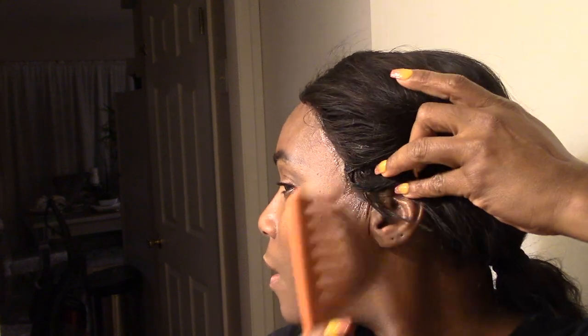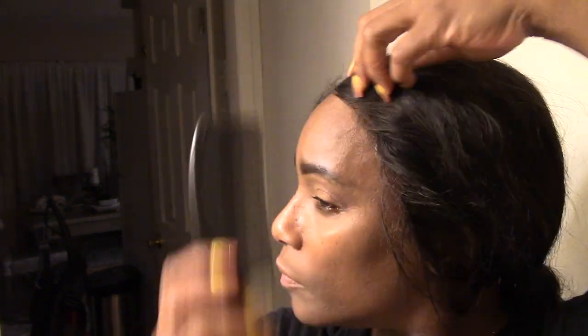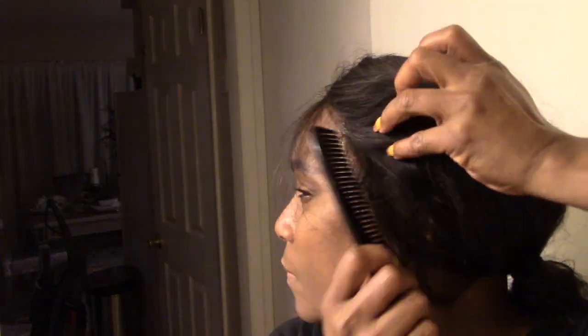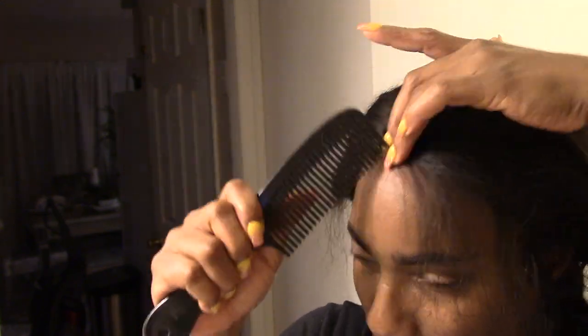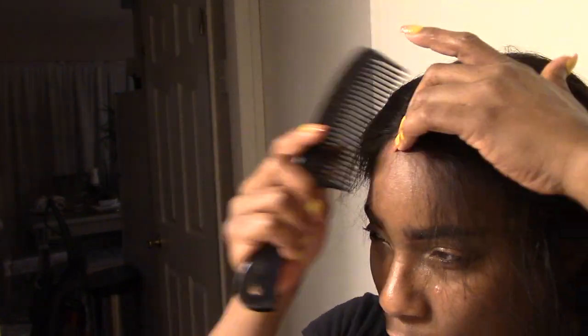Once everything is down, go ahead and tie it down if you like. I did do that before I started styling her, which was very minimal. Stay tuned for the next half of the video, which is going to be the in-depth review of iShow Wigs — I'll see you on the other side.